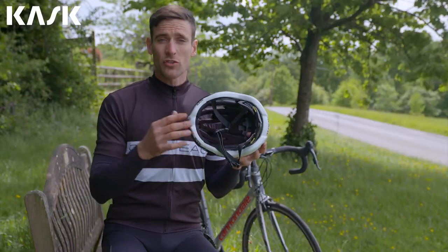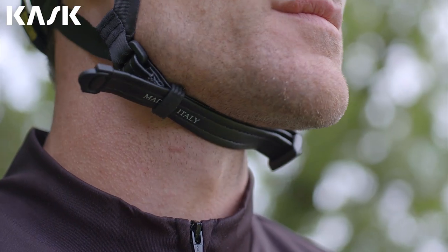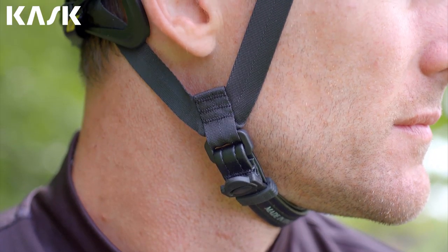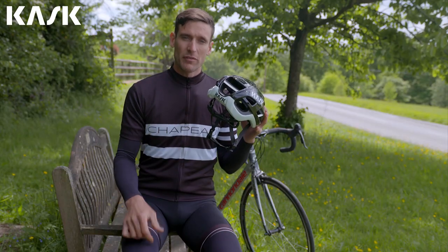The anti-allergy washable eco leather chin strap is extremely comfortable and helps prevent skin irritation. It incorporates soft lateral spacers shaped to enable excellent ventilation and avoid that unpleasant sweaty strap feeling, a detail that helps set the Protone above its competition.